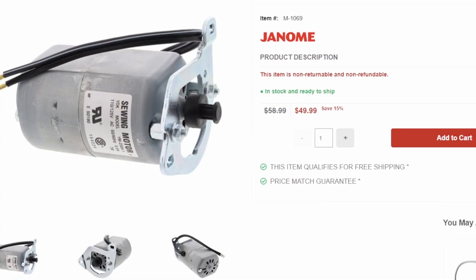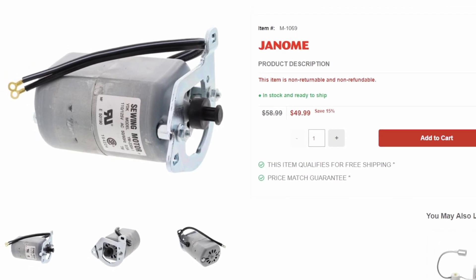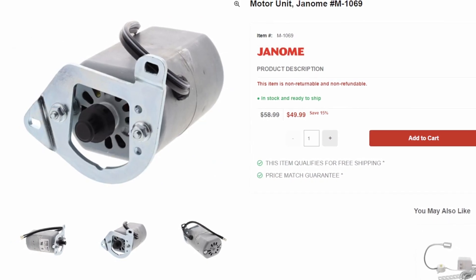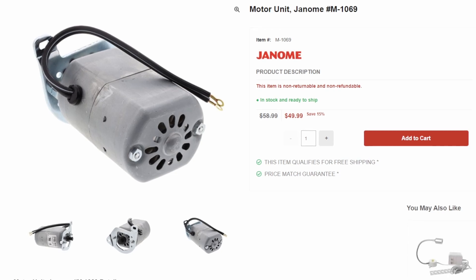To research this claim further, I went online and looked for a replacement motor for a Janome HD 3000. I found a replacement motor, but the specifications on the motor do not say whether or not it is a permanent magnet motor or a series round one.